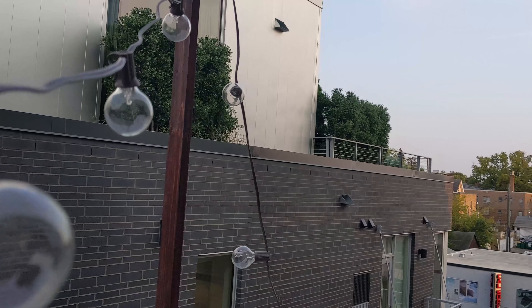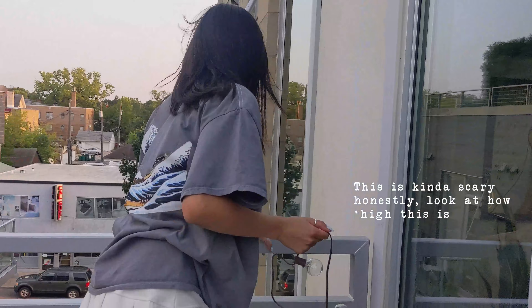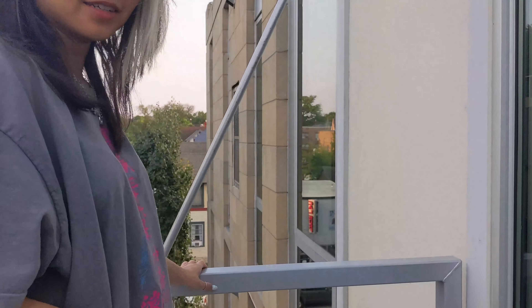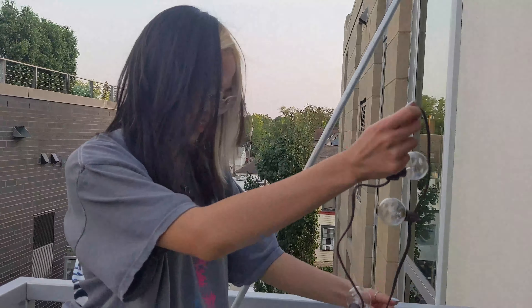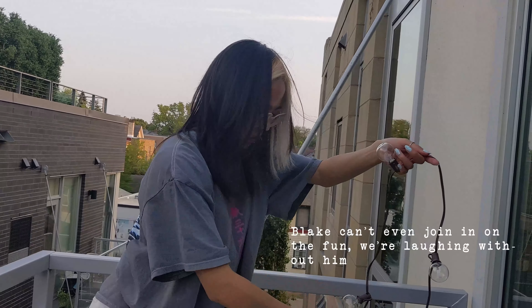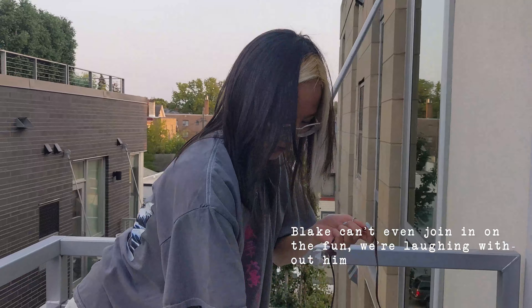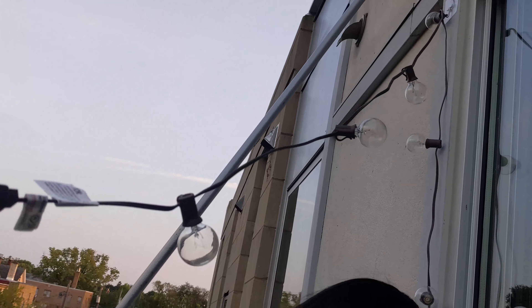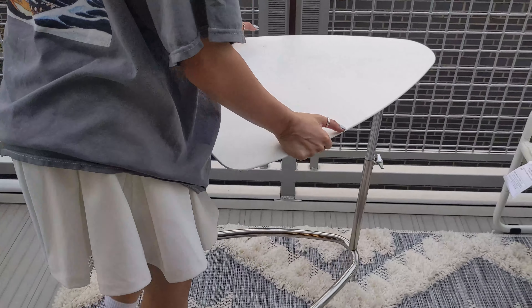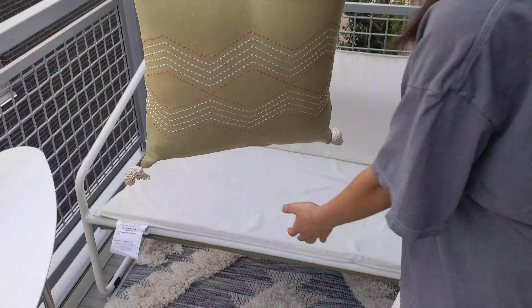I'm going to let you guys in on a little secret — we messed up. We did it the wrong way so we had to redo it. I measured out how high I wanted the pole to be and then cut it. Blake disappeared while we put everything together. I then used zip ties from around the house to zip tie the pole onto the patio.